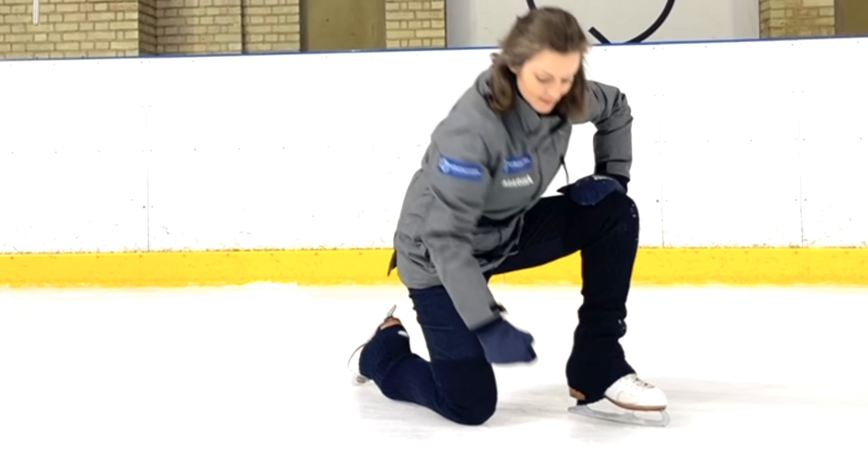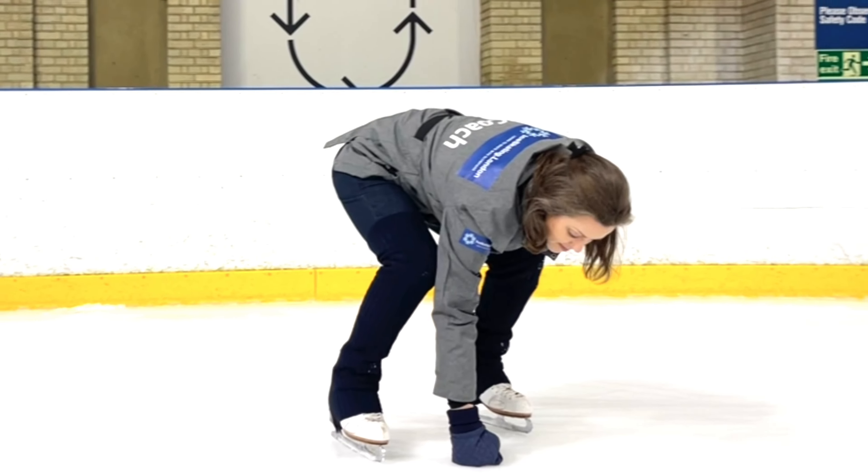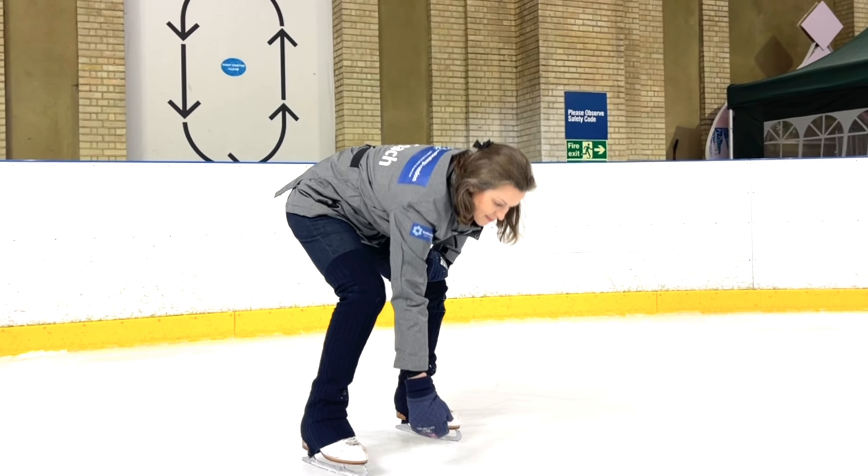Foot flat on the ground, knuckles to the ice, push down, foot flat, and slowly, slowly standing.